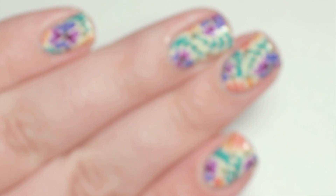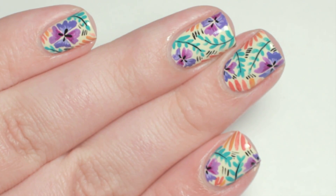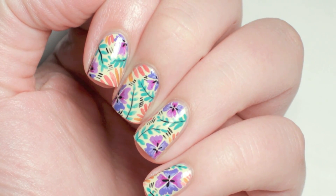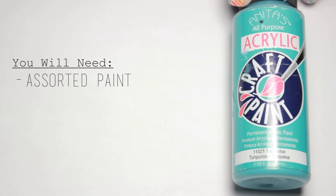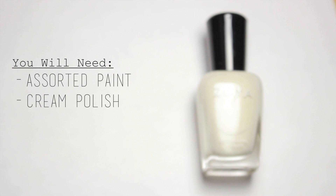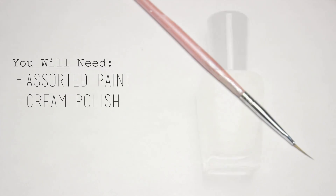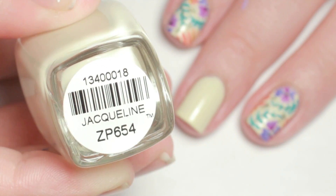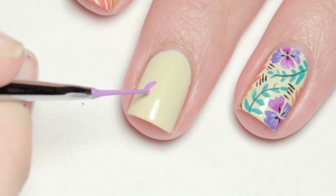Today I will show you how I got this funky tropical floral nail design. For this design, I started off with two coats of a cream colored polish and let it dry.